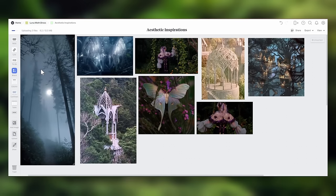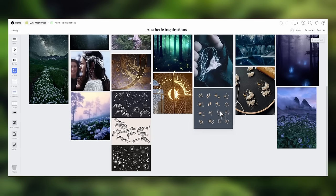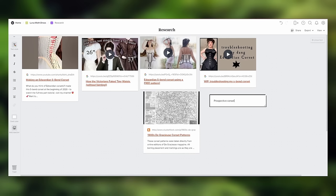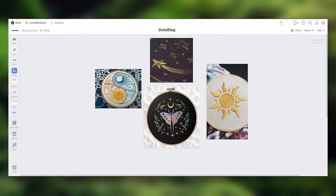It's one of my favorite parts of Milanote because it feels like working on a physical whiteboard. For a bigger project like this, going really in-depth for the visual exploration is really important, so I added a ton of detailed brainstorming boards, like aesthetic inspirations for the project, makeup and styling inspiration for the reveal shoot.